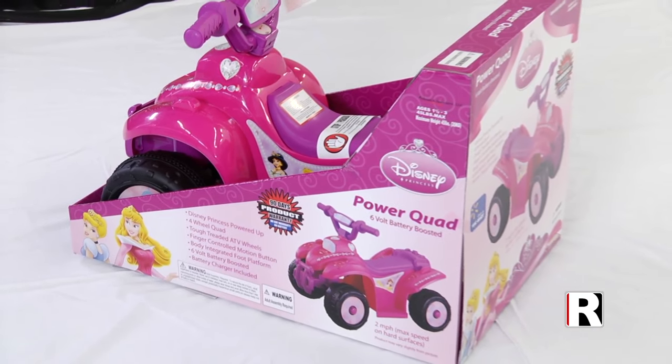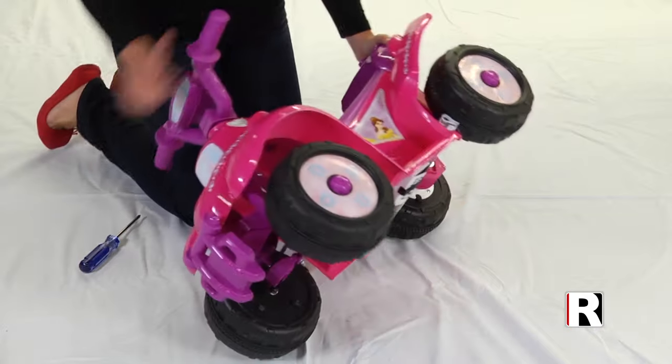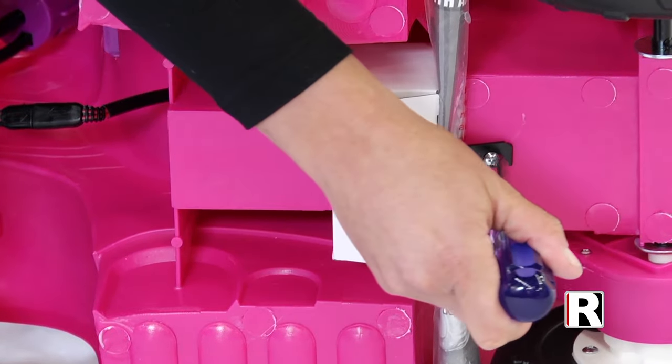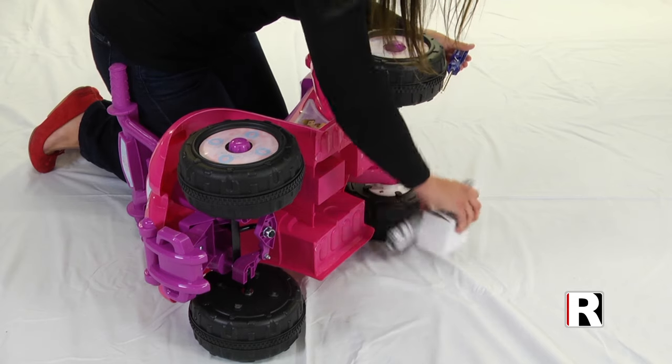Step 1: Removing the instruction book and battery charger. Flip the power quad over. Using a Phillips head screwdriver, remove the restraint bar that holds the charger and instruction manual in place.